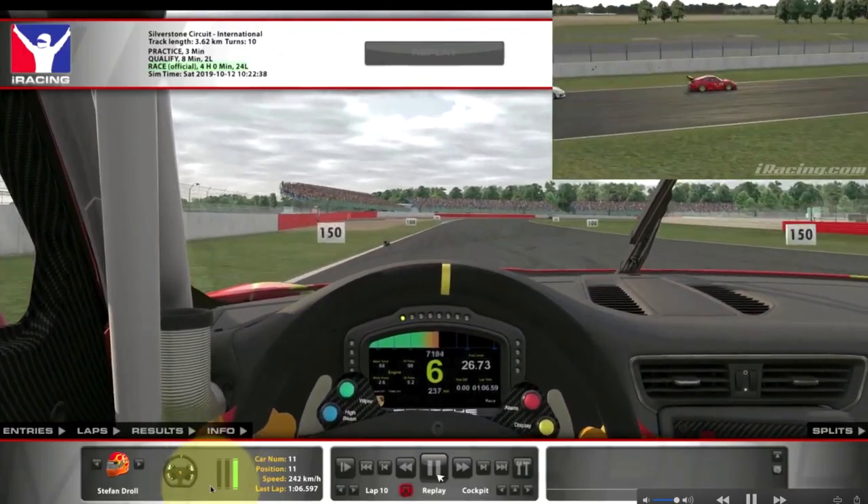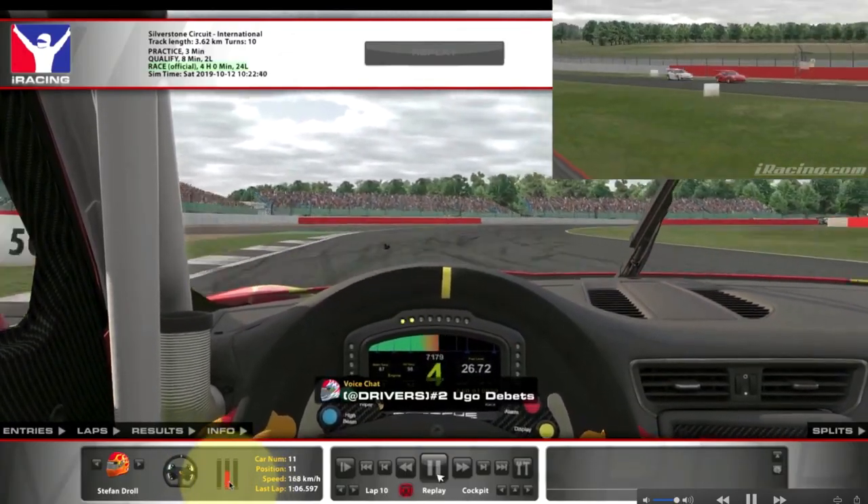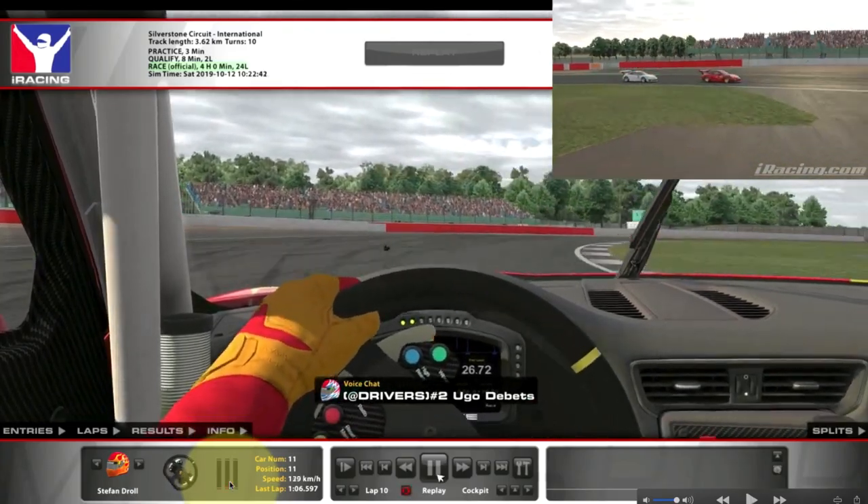If you're not trail braking properly when sim racing, you're leaving lots of time on the table and making the car more difficult to drive. In this video I'm going to explain why trail braking is so important in sim racing and how you can improve your performance by trail braking properly.